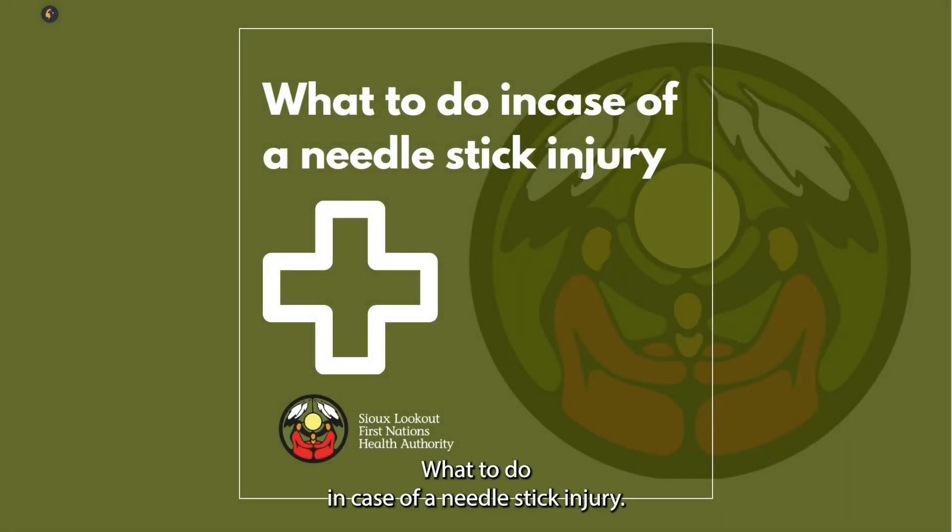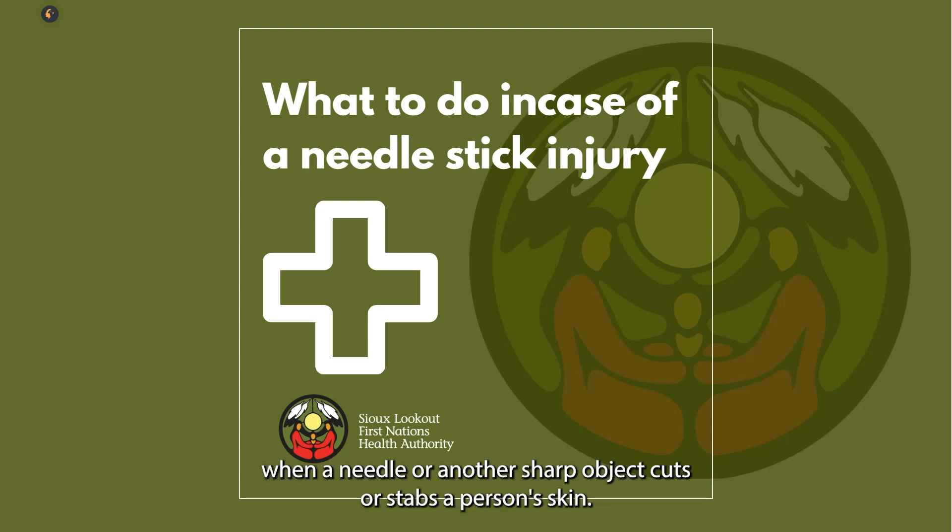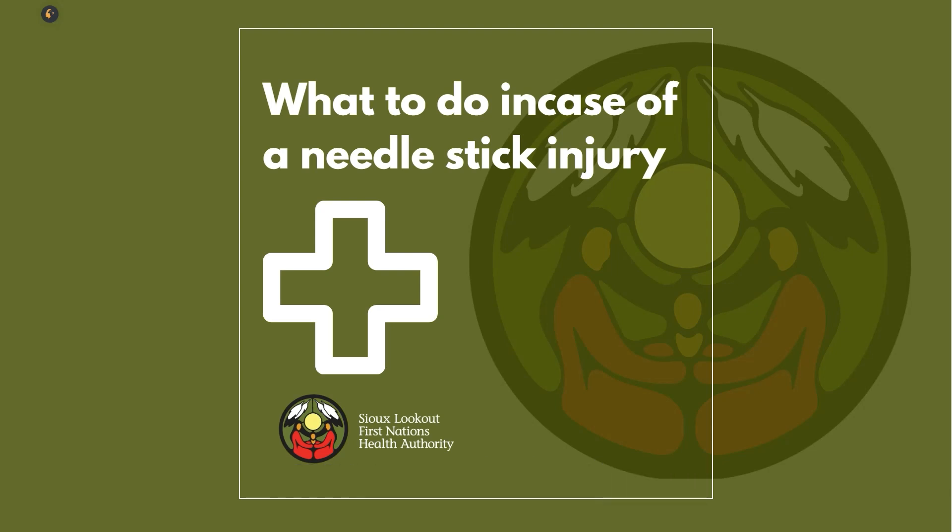What to do in case of a needle stick injury: A needle stick injury happens when a needle or another sharp object cuts or stabs a person's skin. The injury may put a person in contact with blood or other bodily fluids from another person. It is important to follow these steps if you get a needle stick injury.